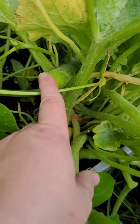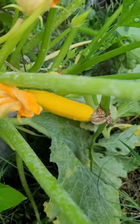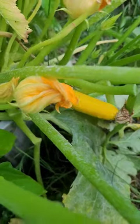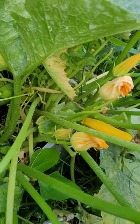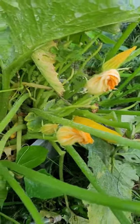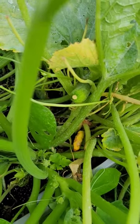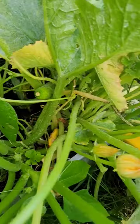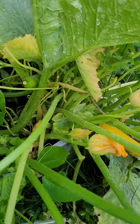It's the same plant and it has one green and one yellow right now. I've never seen that before. This is my yellow squash and I was watering right now and I just saw it and I was like, what the heck, that's a green squash on my yellow squash plant. Has anybody ever seen that before?